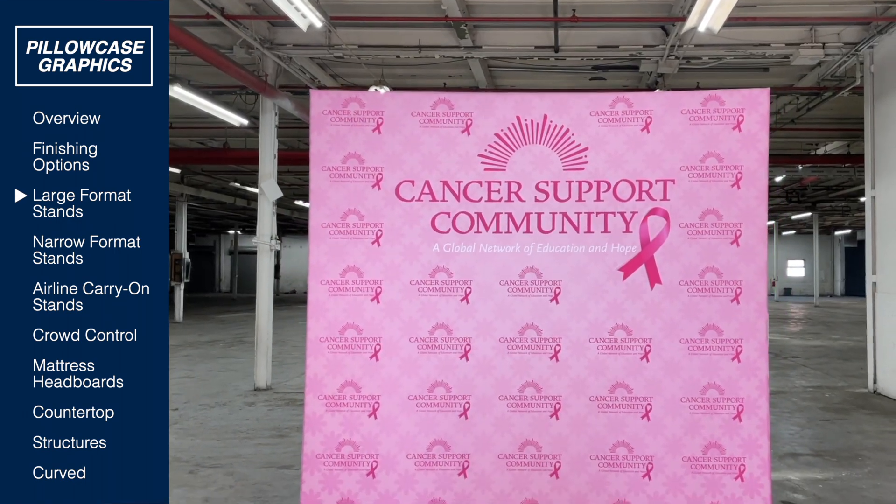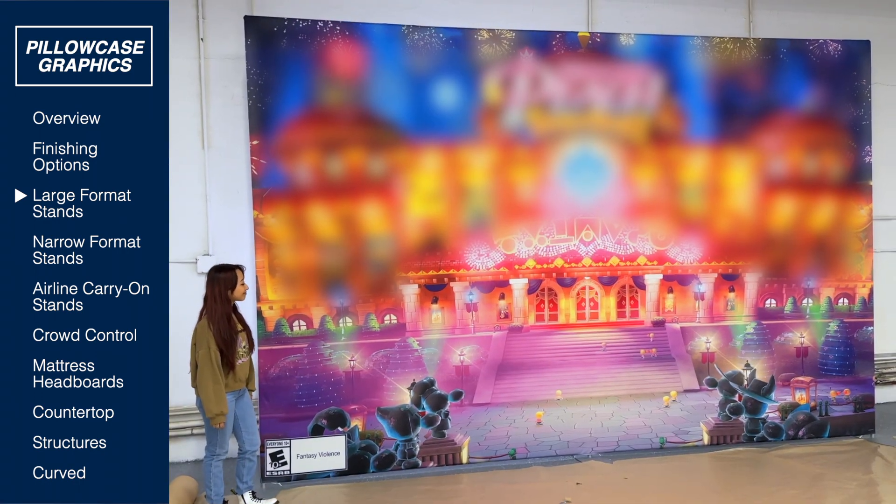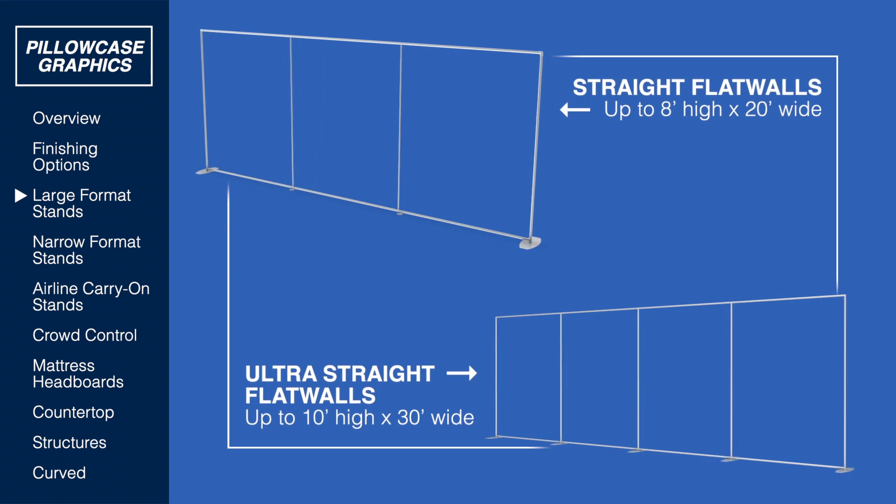Testrite manufactures pillowcase graphic hardware to suit almost every need, and custom is our specialty. Need a large format wall? Our straight flat walls come standard up to 30 feet long.